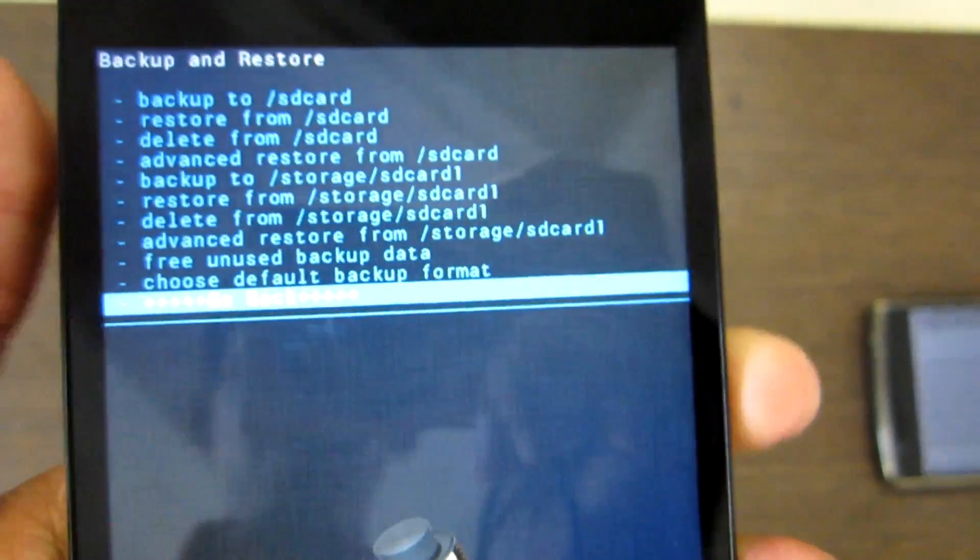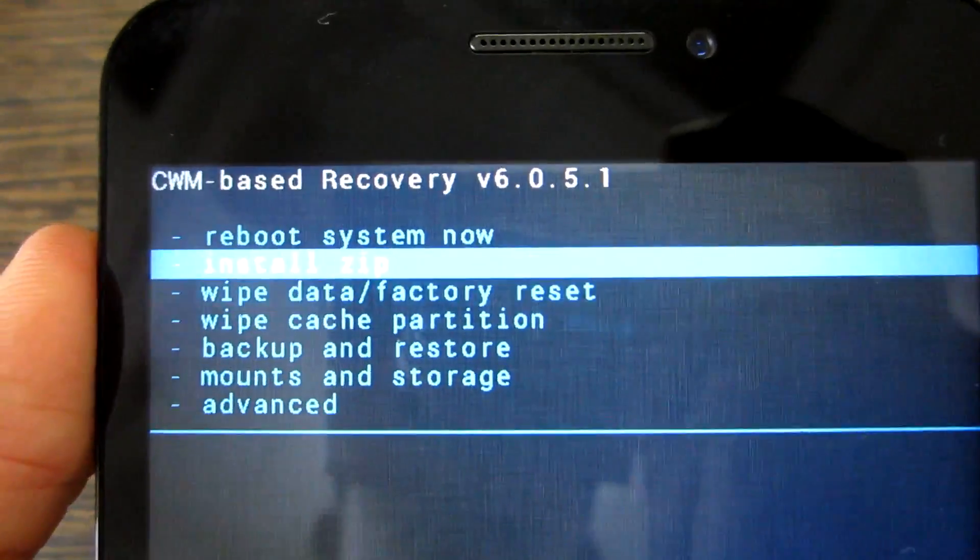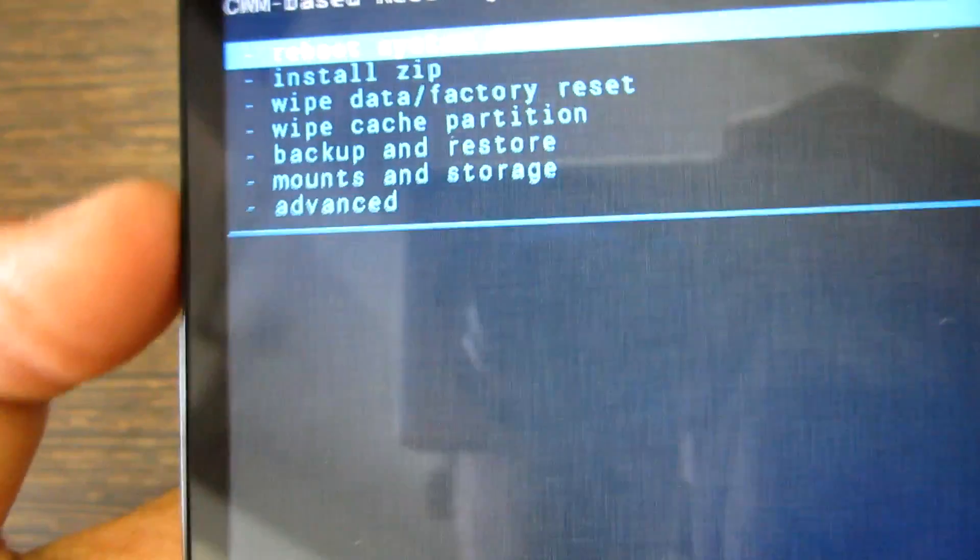After that, simply go back and select Wipe Data and Factory Set, which is the third option over here. Select that and select Yes, Wipe All User Data. I am using the Power button to select the option and using Volume buttons to navigate up and down.